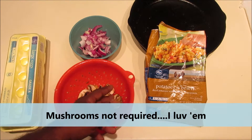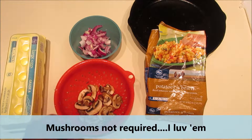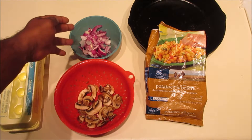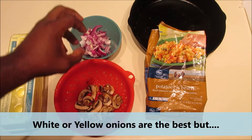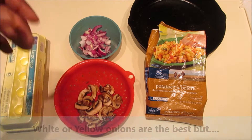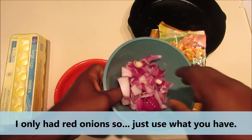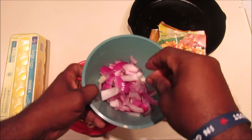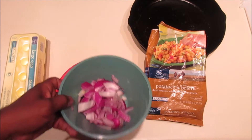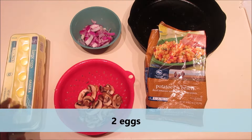Mushrooms — take them or leave them. If you don't like mushrooms you can leave them out. Onions — you don't even have to chop them all nice and square or small, just chop up some onions as best you can. This is breakfast, you just want to get it in and get it out so you can get on with your day. And then of course you're going to need two eggs.